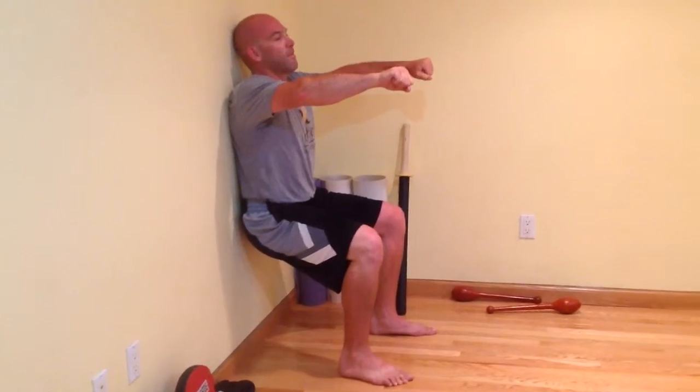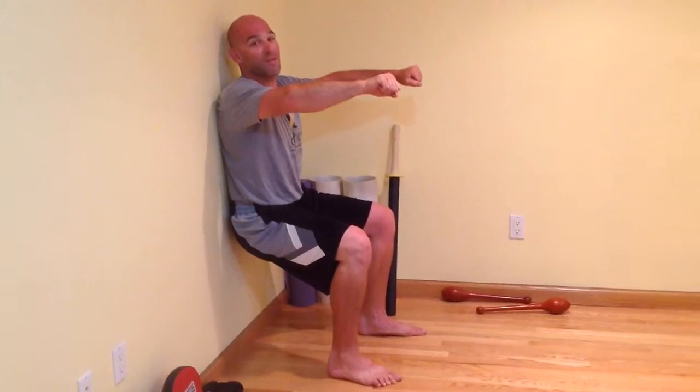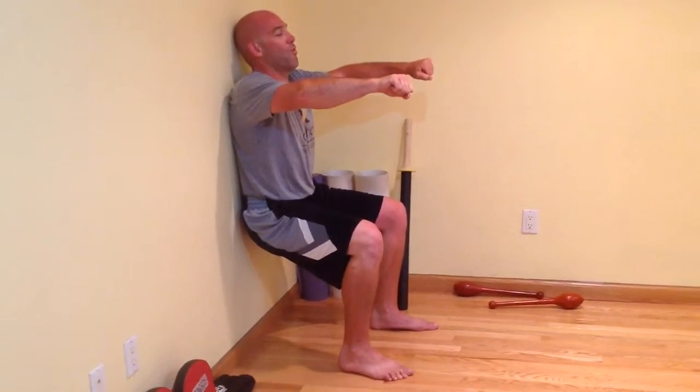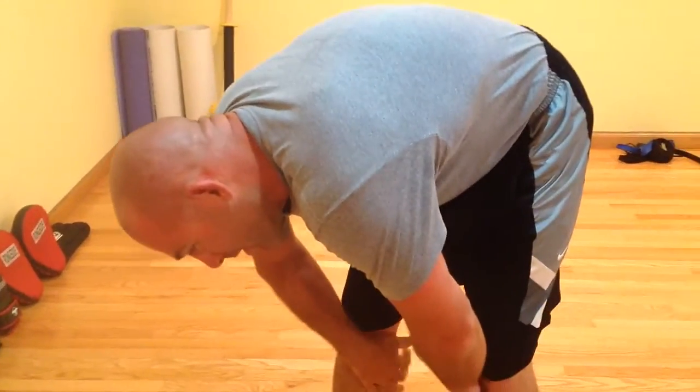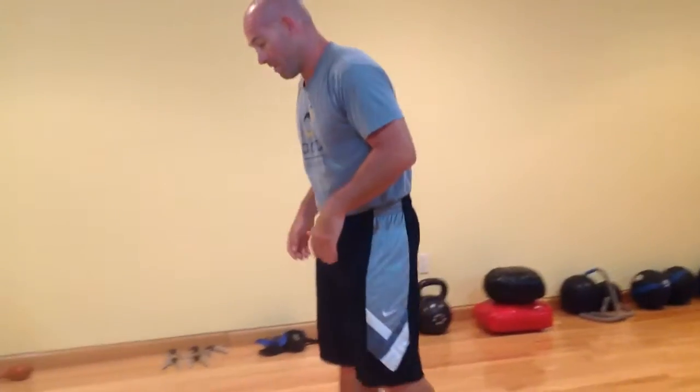In theory, deep breathing eases the pain — I don't think it really eases the pain; I think it gives you something else to think about. And that's a wall sit — that's a heck of a hold, believe it or not. That one starts to hurt right away. So we have hip bridges, plank, and side plank — and this is what we have done.